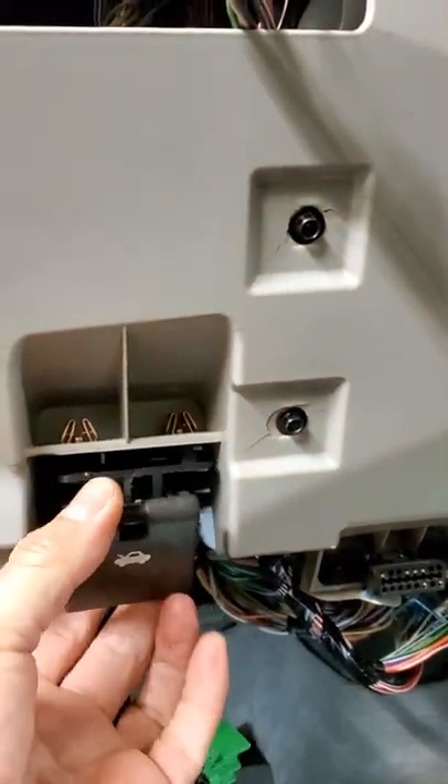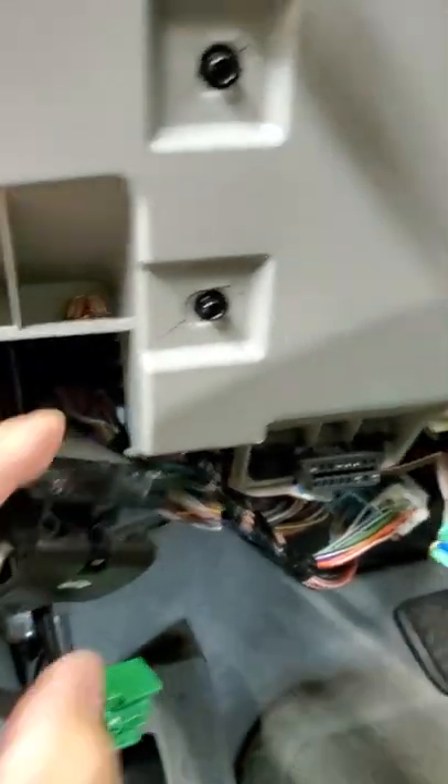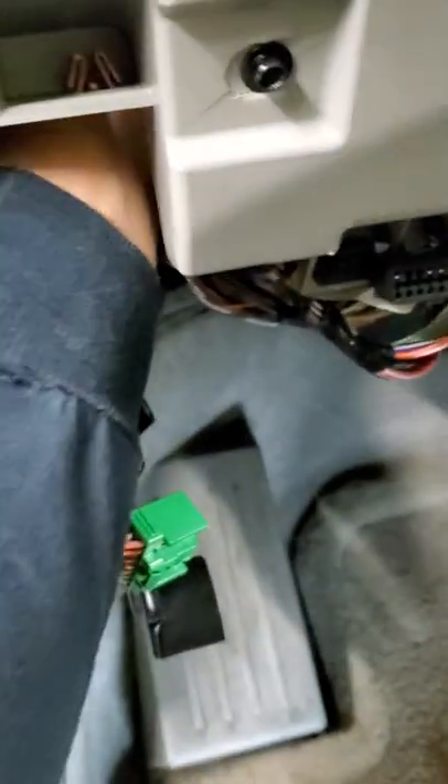Alright, so that top bolt — the best thing to do is to take off this hood latch, and it makes a perfect opening. I got big hands, so it makes it perfect to get up in there to that top bolt; you reach right back in there and you got it.